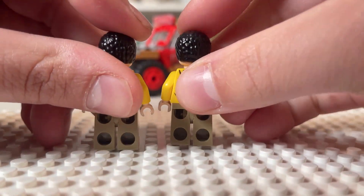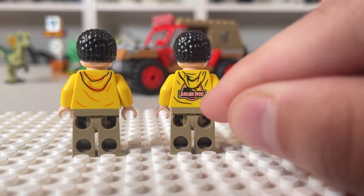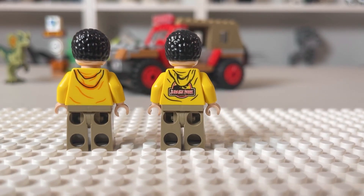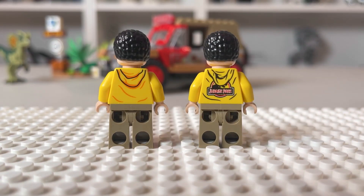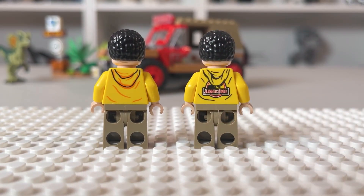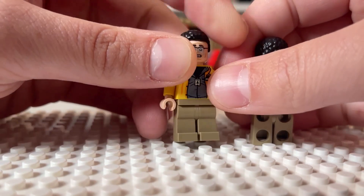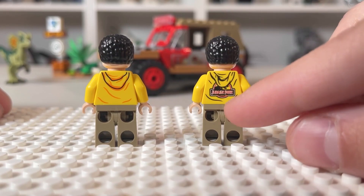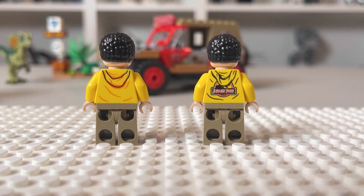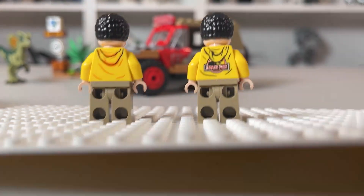It gets more interesting when we look at the back. On the new figure there is no Jurassic Park logo on the back, whereas the T-Rex Rampage version is more accurate with yellow on the inside and red on the outside. However, after reviewing the footage, Lego could have gone either way — the logo is sometimes on his back and sometimes not in this scene. Maybe they only had one costume with the logo and didn't want to mess it up during the hill slide. So actually both figures are accurate; it just depends on which individual moment of the movie you're looking at.